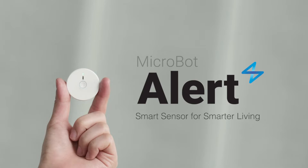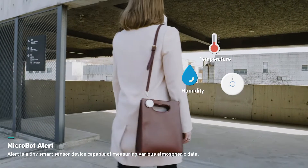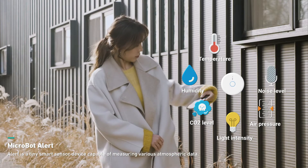Microbot Sense is a smart sensor for smart living. Microbot Sense is capable of measuring temperature, humidity, CO2 levels, light intensity, air pressure, and noise level.